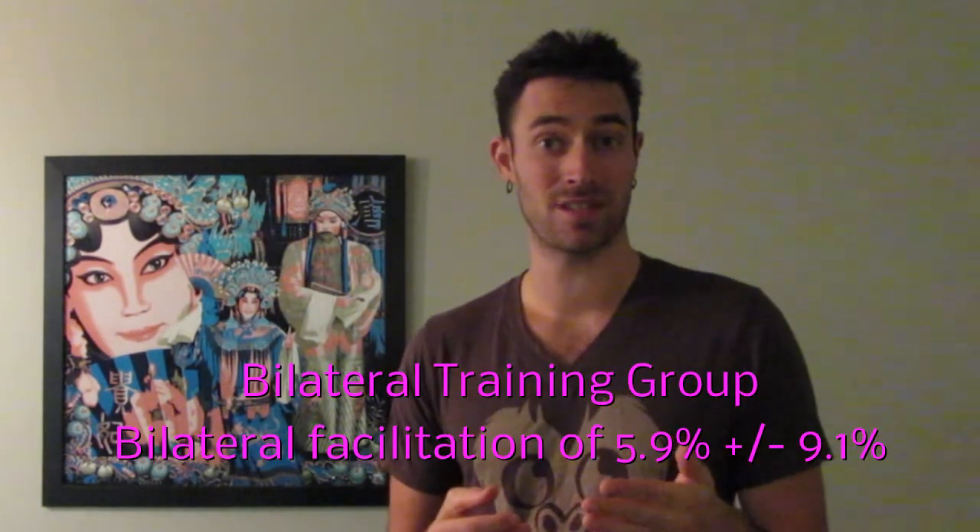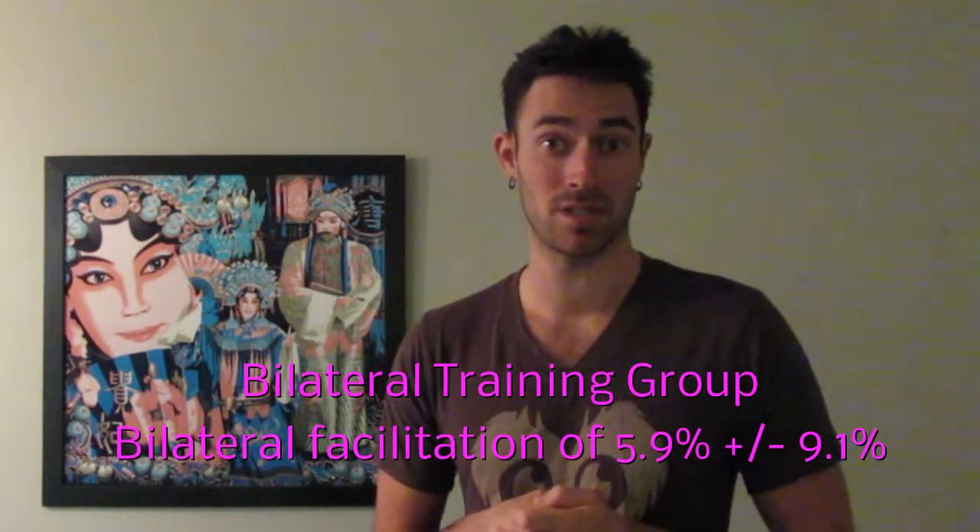The bilateral group had a bilateral facilitation of 5.9% ±9.1%. So the unilateral group got better at doing things with one limb, and the bilateral group got better at doing things with two limbs.